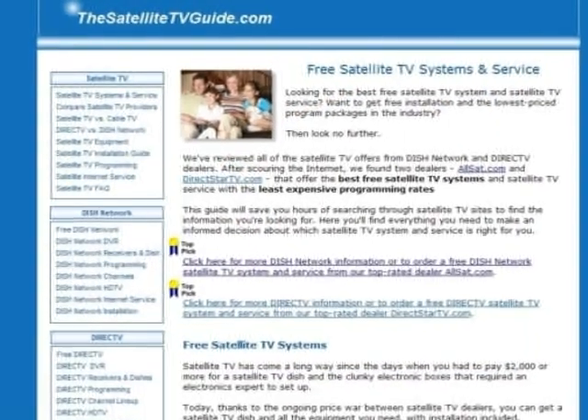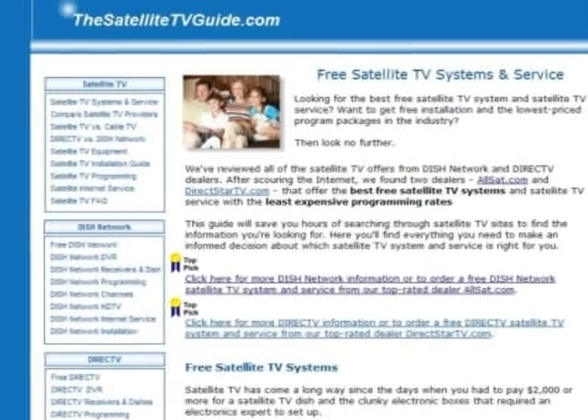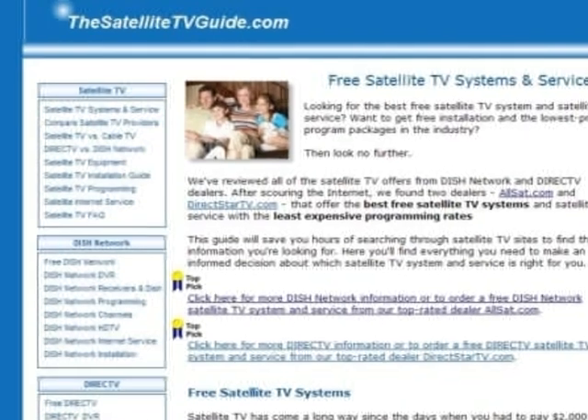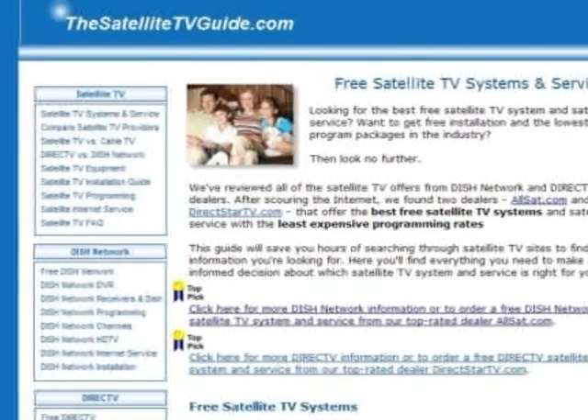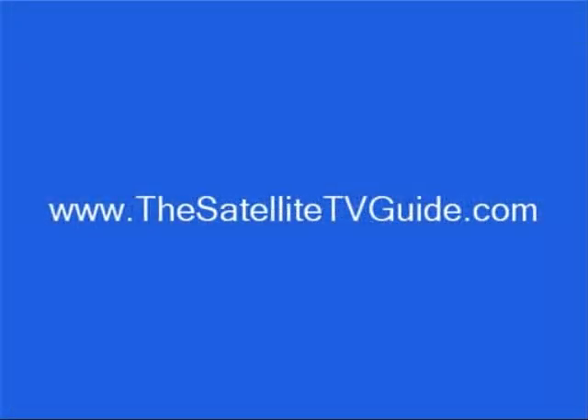For more information on DISH Network DVRs, plus where to get the best deals on DISH Network's program packages, visit SatelliteTVGuide.com. Here you can also see DISH Network's latest special offers and order their service. Just enter SatelliteTVGuide.com in your Internet browser.